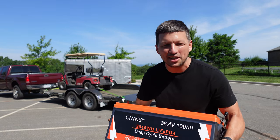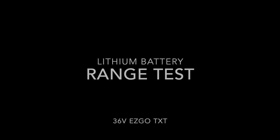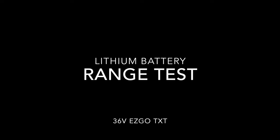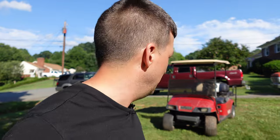Today we're range testing a lithium battery off Amazon in my new project golf cart. I messed up — I bought a golf cart completely sight unseen based off pictures on Marketplace, and it's complete garbage. This is an EasyGo TXT, 36 volts. People kept telling me the lead acids I was putting in my golf cart were a bad idea and I needed a lithium battery.